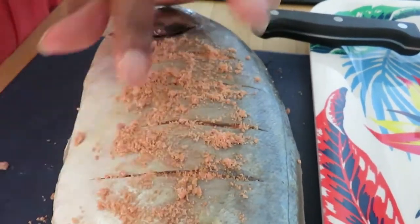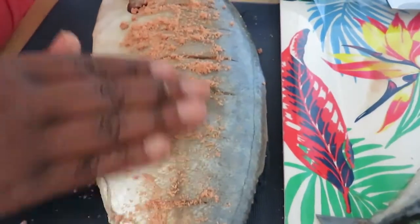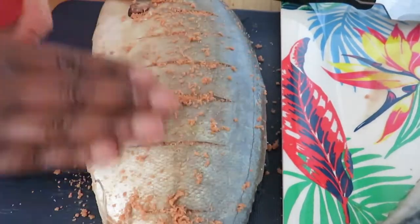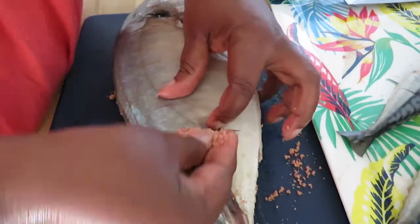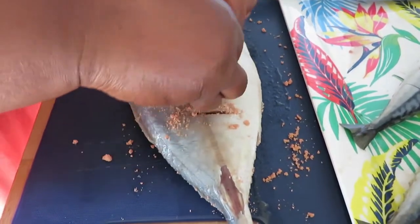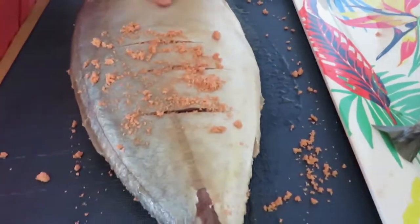This fish is really nice. Usually I use tuna, but I didn't have tuna this time. So I got this one — trevally. I have used it before. It tastes really, really nice. So I am going to try it again. If you haven't tried this fish, try it. It is a very delicious fish.